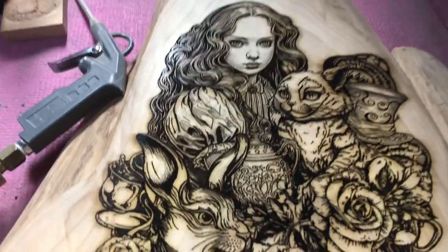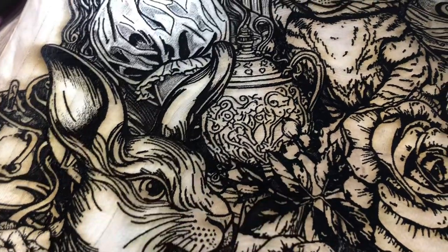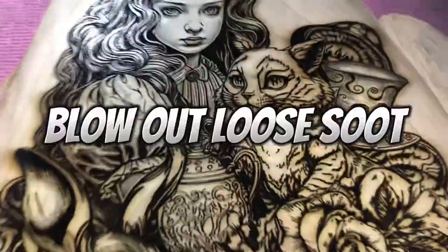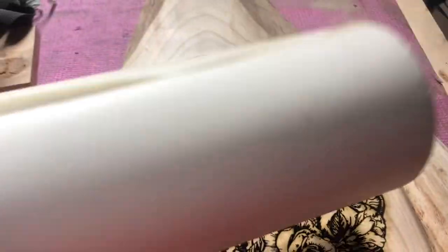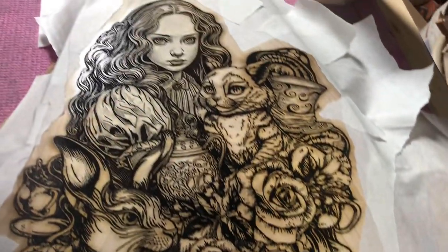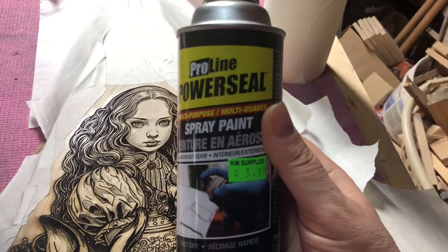Here it is engraving, and here it is completed. Before I sand it down — because you will see some scorch marks, even with air assist — I'm going to seal the engraving part first. I'll take my paper transfer tape, which you can get from any sign supply store or online, and mask off the areas I do not want sprayed with a clear coat.